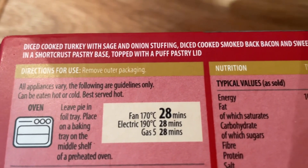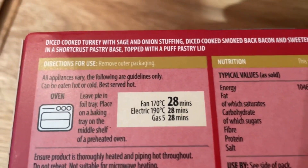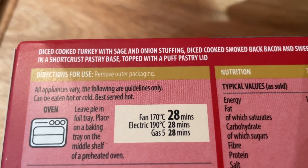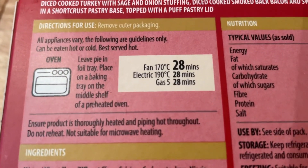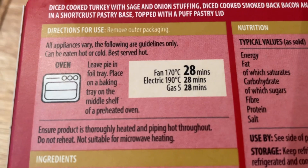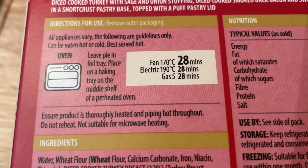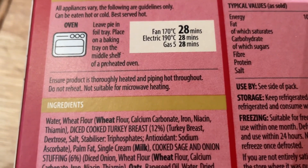Let's get on to the back. Diced cooked turkey with sage and onion stuffing, diced cooked smoked back bacon and sweetened dry cranberries, and a short crust pastry base topped with a puff pastry lid. That's your cooking instructions on there — fan oven 170° for 28 minutes. Normal conventional oven is 190° for 28 minutes or gas mark five.